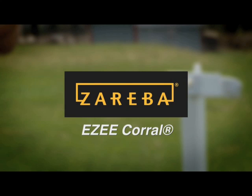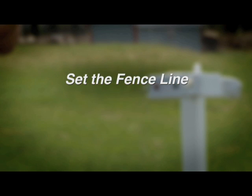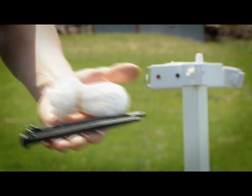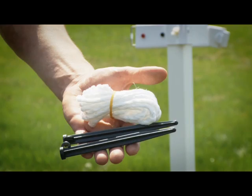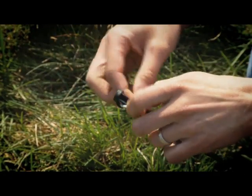The EasyCoral Portable Fence System by Zareba. Use two of the corner tie-down stakes and poly tie-down ropes to help secure the post anchors, especially in dry loose conditions.